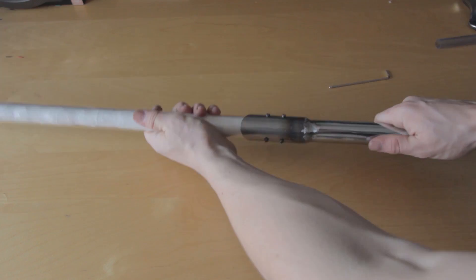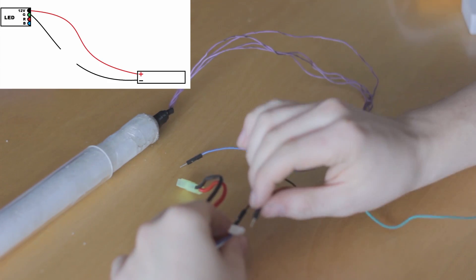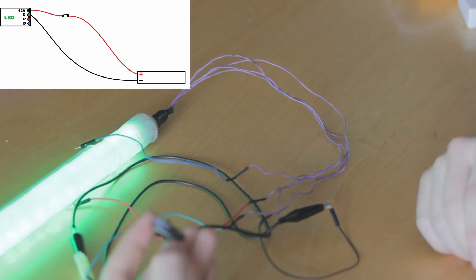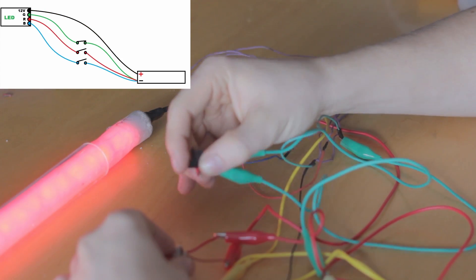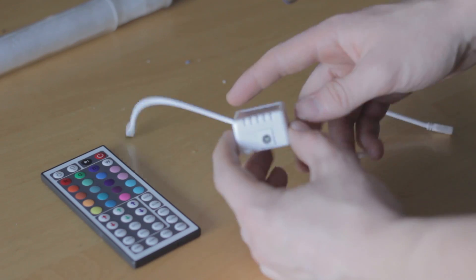Another essential part of this project is the power supply for the LEDs. There are a lot of ways to connect the battery with the LEDs: we can connect them directly, put a switch to turn the lights on and off and change the color by swapping wires, or use a different switch for each color. In this case I will use a remote switch that comes with the LED stripe.